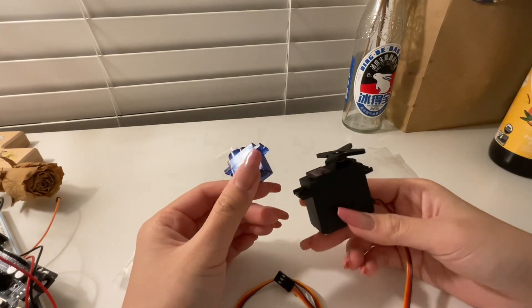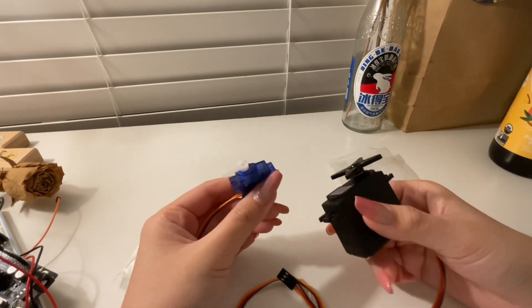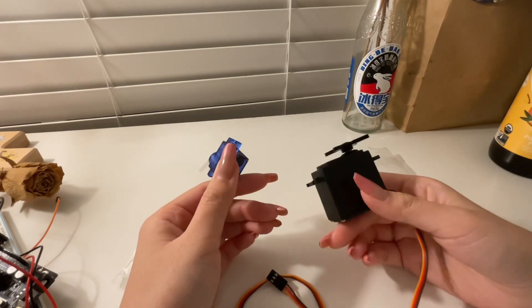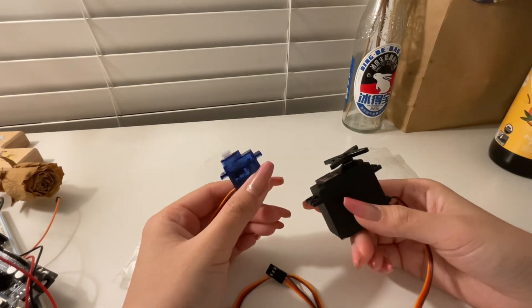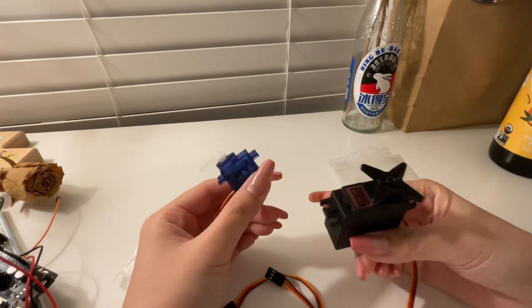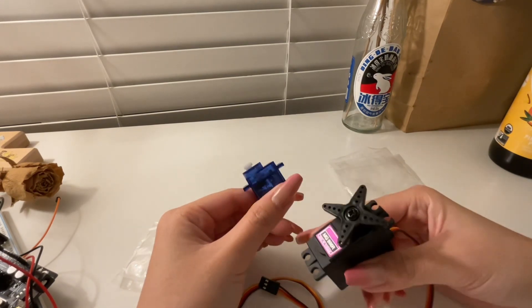Of course these motors have limits with the currents and voltage going through them, but within those limits, if a higher voltage is applied they will turn faster.